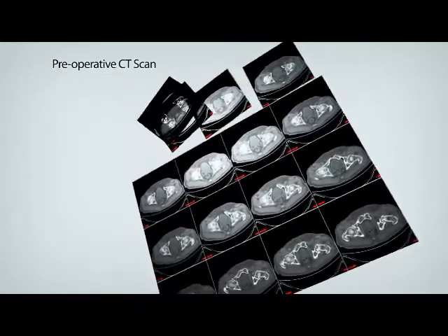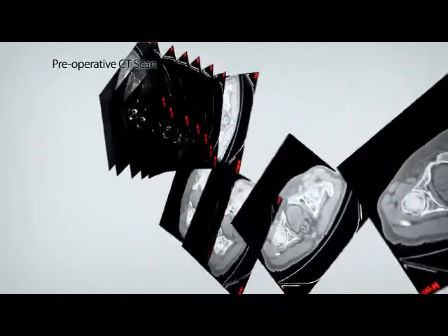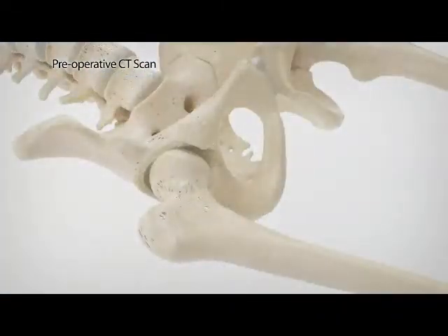Surgeons preoperatively plan each patient's Makoplasty total hip procedure. The CT scan and Rio provide a three-dimensional view of the joint and diseased anatomy, enabling an optimized procedure plan.